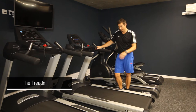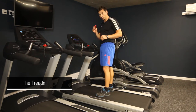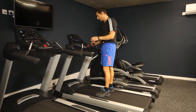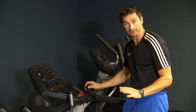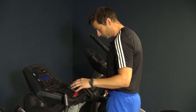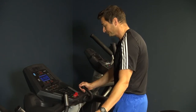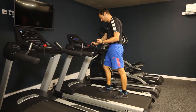So, treadmill — step up onto the belt. First thing to remember is to attach the cut-off clip. Clip that to your clothing so it's securely fastened, and then if you stumble or fall during your run or walk, it pulls the little red tag off and stops the belt instantly to avoid you injuring yourself. Stand in the middle of the belt and push start. There's a slight delay with a countdown on the display, and then the belt will automatically move.